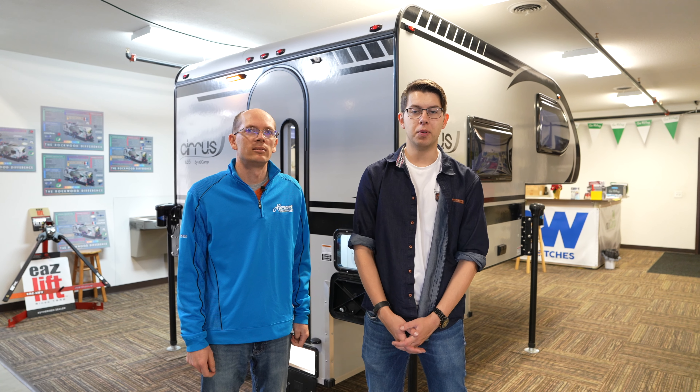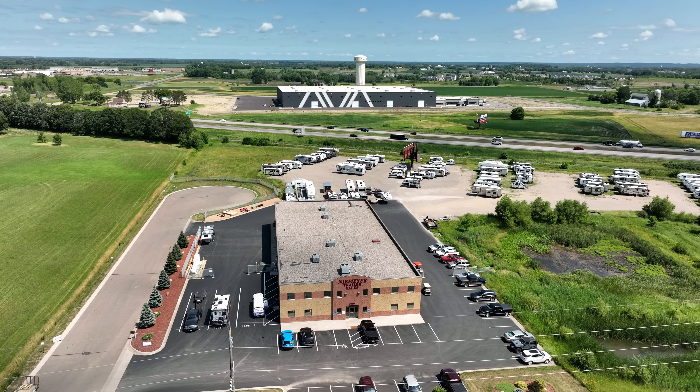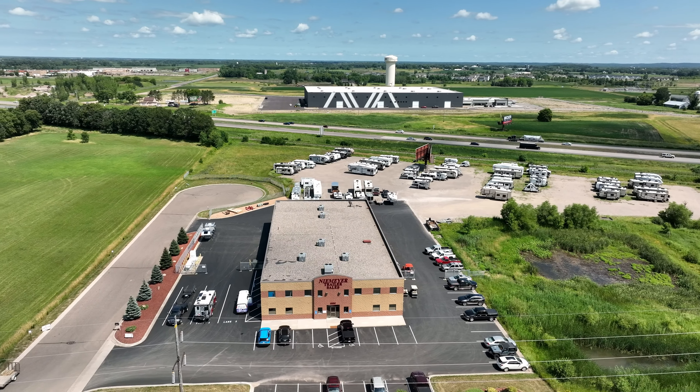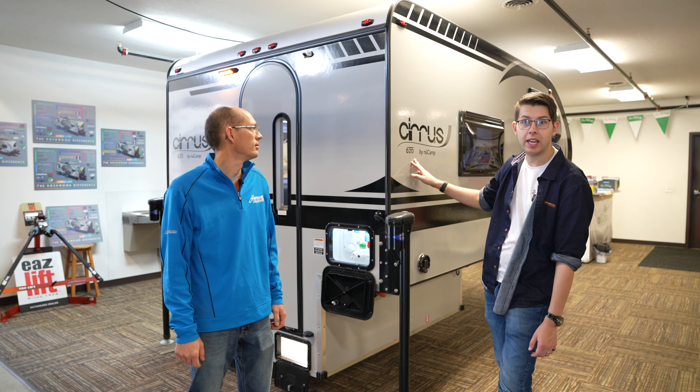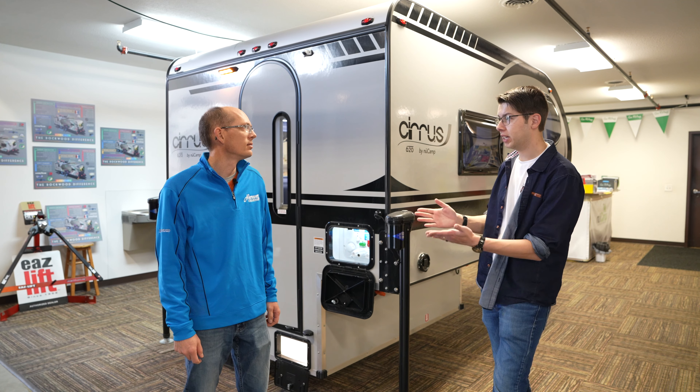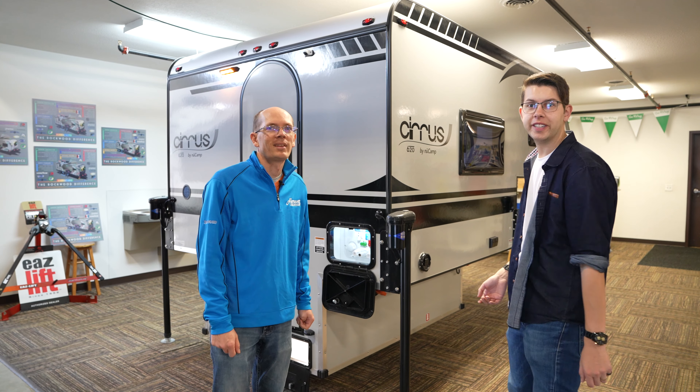Hey guys, it's Matt with the Infinite Explorers and today we are at Niemeyer's Trailer Sales in Albertville, Minnesota. We're going to be looking at the Cirrus 620 by NuCamp Truck Camper and we have Blake here who's going to be taking us on a tour of it.